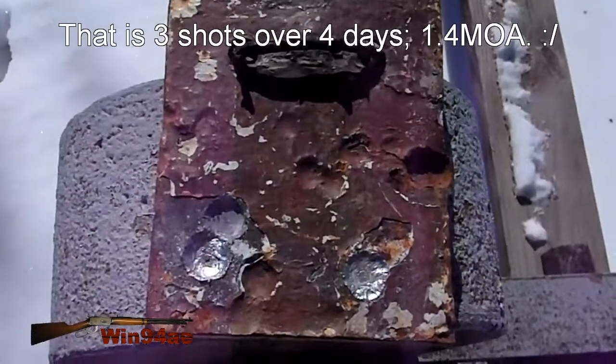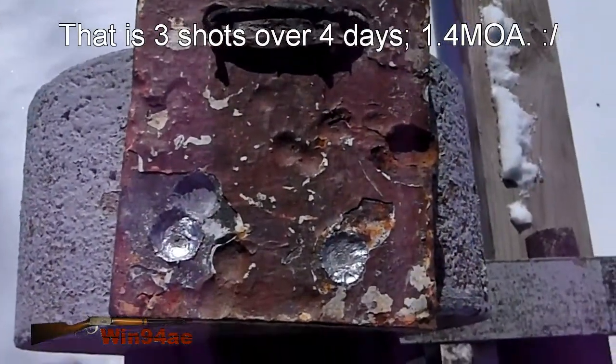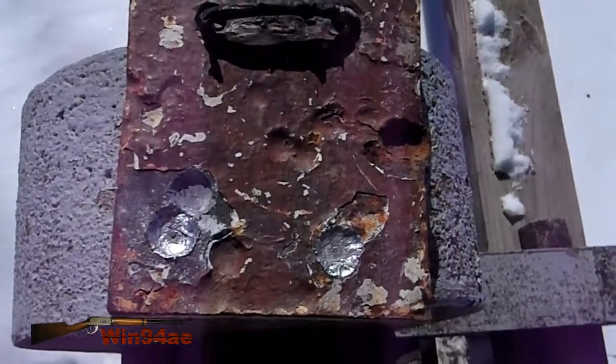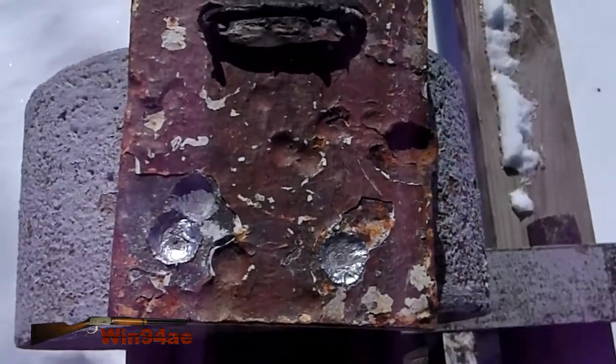But that doesn't matter all that much. If I can hit my six inch target at 300 yards and 350, I think that'll be good enough to practice.